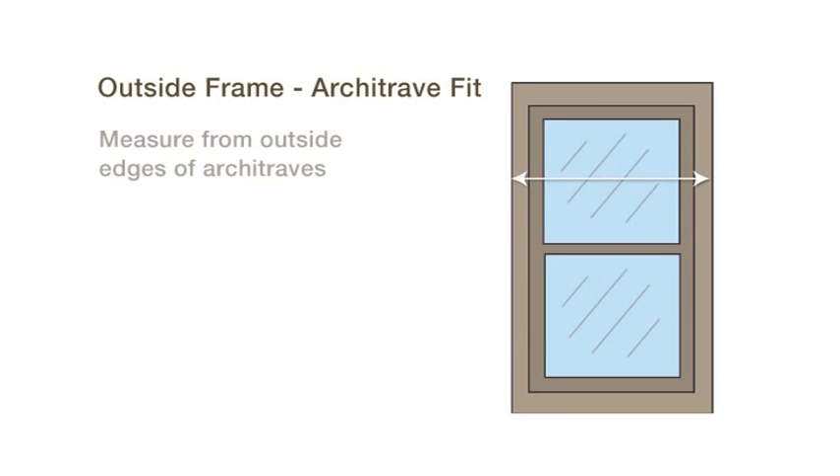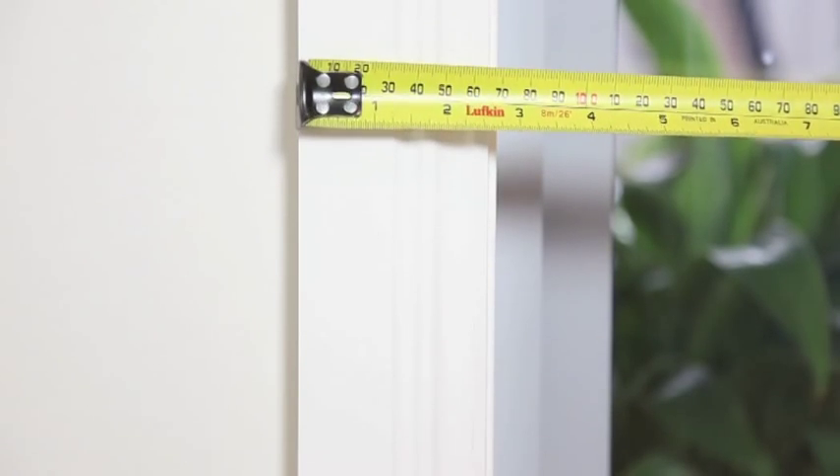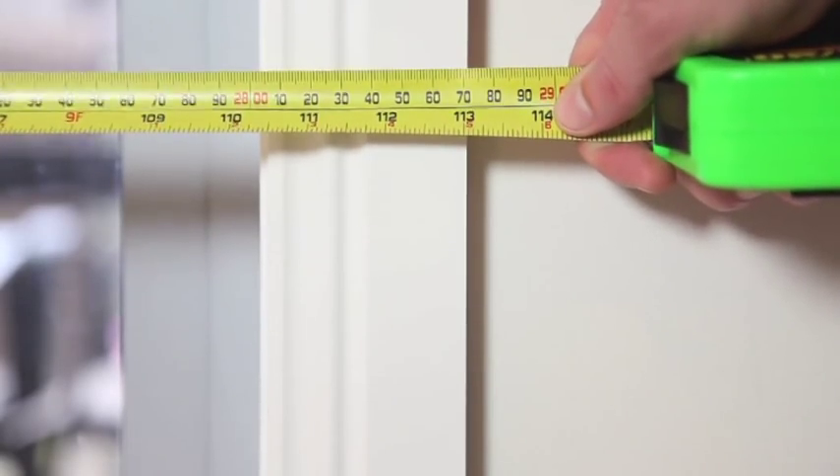For an outside window mount, when measuring the width it is important to measure at the top of the window in case the window is out of square. Always use a steel tape measure and hook the tape measure onto the architrave and pull firmly to get the exact measurement.